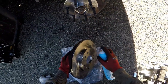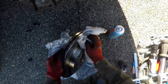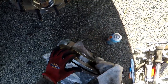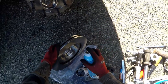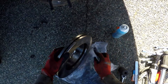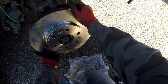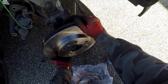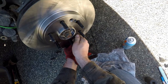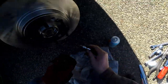Torque the three 15 millimeter hub-to-knuckle bolts to the manufacturer's recommended torque spec. Next, clean off the brand new rotor with some brake clean — this is just a preliminary cleaning to get the packing anti-corrosion compound off. I will do a final clean once the entire assembly is ready. Align your rotor onto the new hub, install the T27 and tighten it snug.